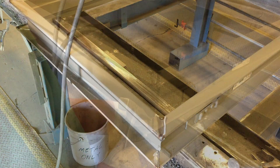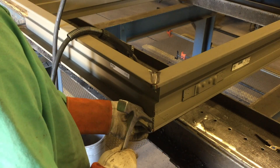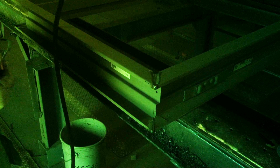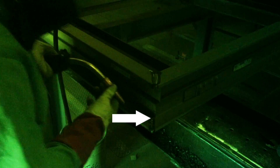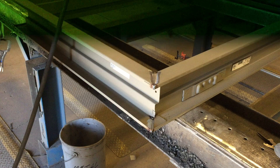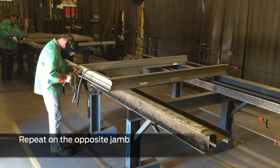Tack weld the face at the inside ends of both miters. The tack weld is placed on the inside end of the miter joint of the upper face, and the outside end of the miter joint of the lower face. The tack weld can be placed on the inside or the outside of the miter joint, whichever is more convenient for your setup. Repeat on the opposite jamb.